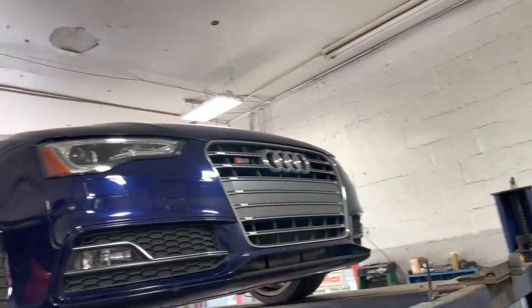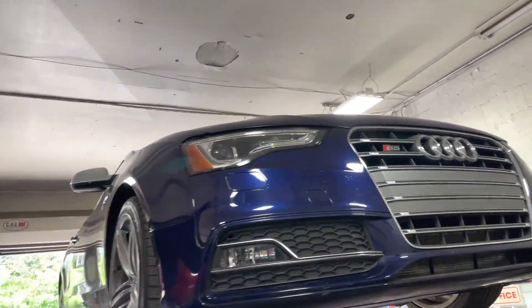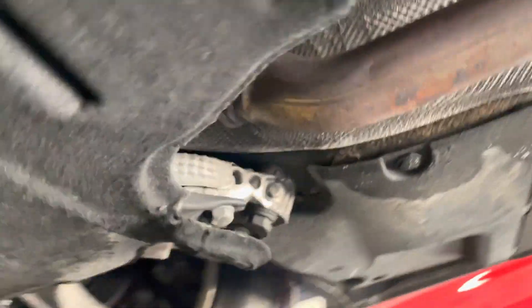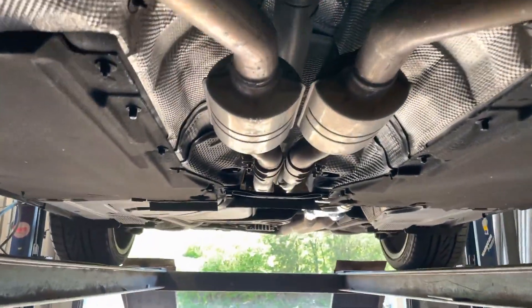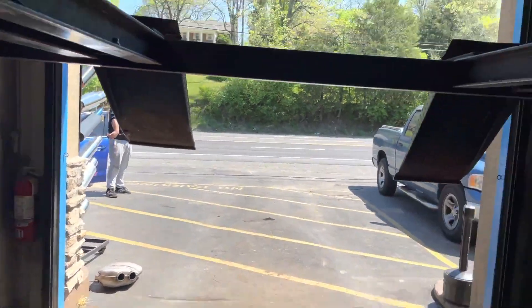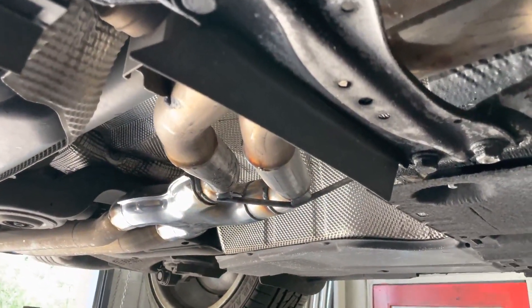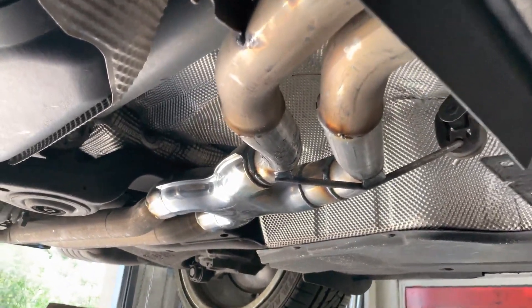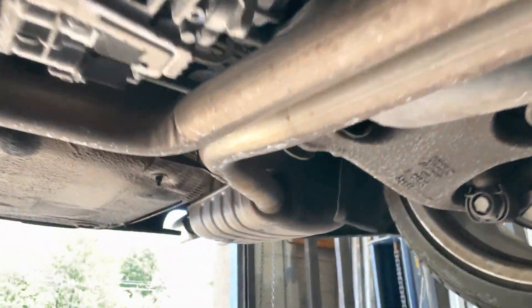2015 Audi S5 supercharged — really nice car. It's got factory converters up there somewhere, then secondaries over here. There was a resonator on it, so we took it off and the customer wanted an X-pipe in its place, so that's what we did. Put an X-pipe right there, then it's got factory converter mufflers.